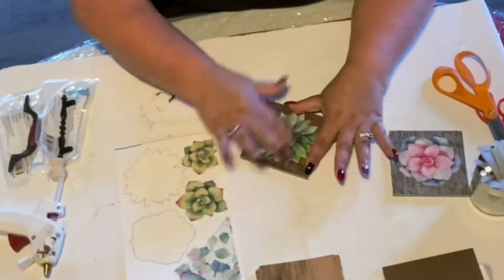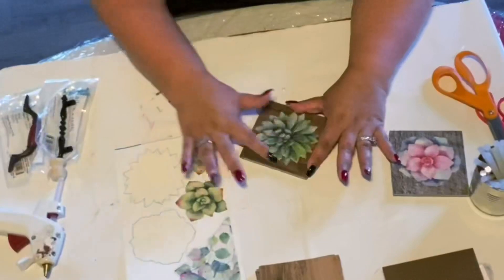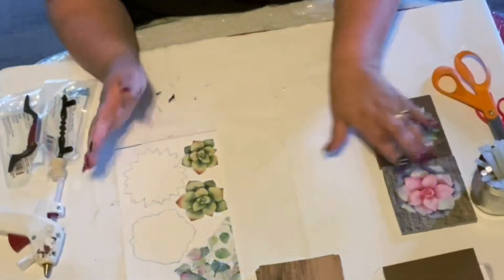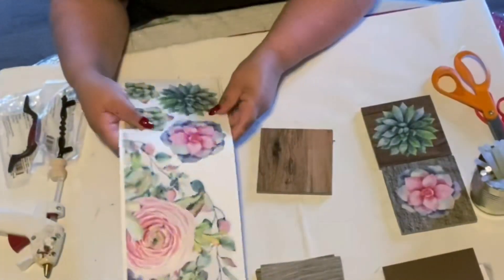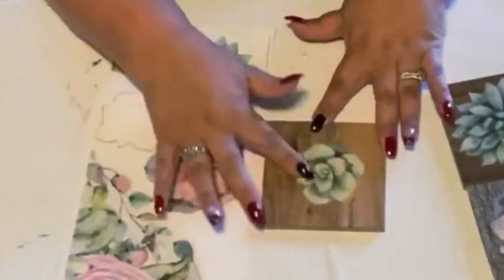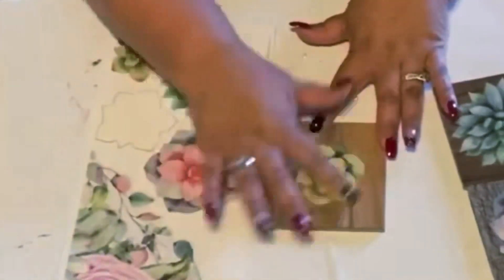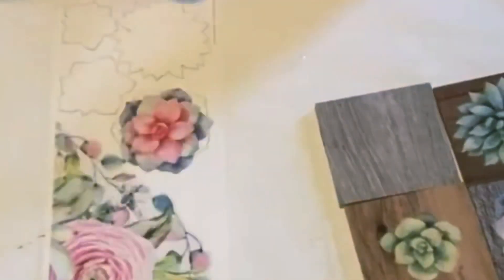These little blocks I'm using are actually the samples from Home Depot, and you guys, they're free — yep, I said it, they're free! You can't beat the budget on that. I've made coasters out of these and they've lasted so beautifully, so I wanted to share me making some more.